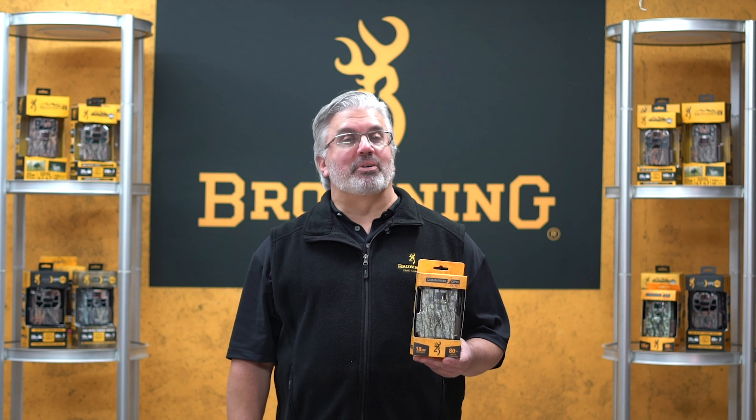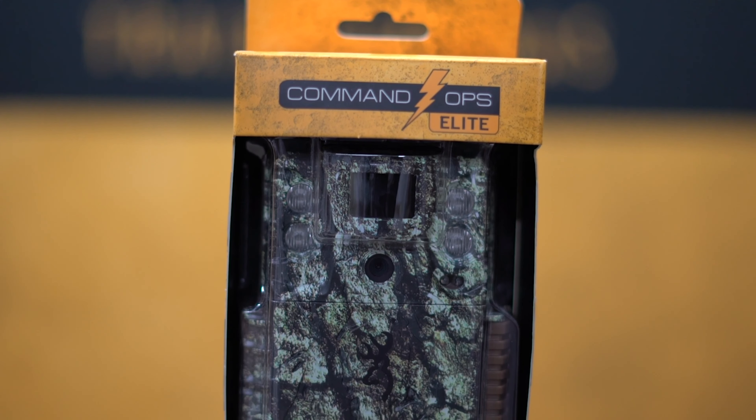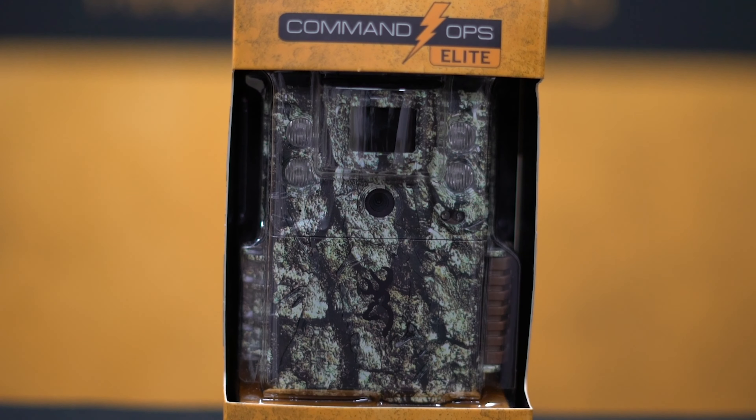Hey everybody, Tom Rainey here from Browning Trail Cameras. I'm here today to tell you a little bit about our Command Ops Elite Trail Camera, brand new for 2021.